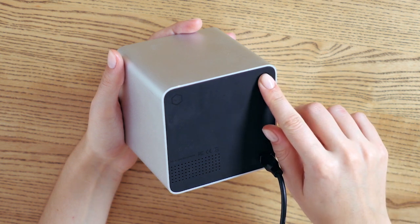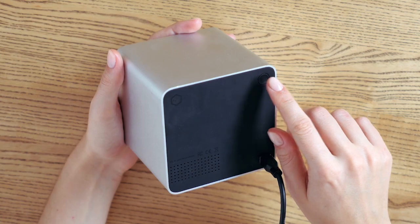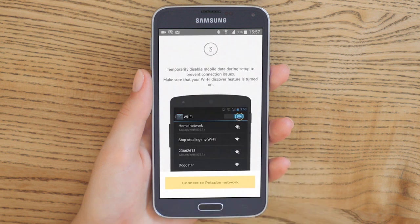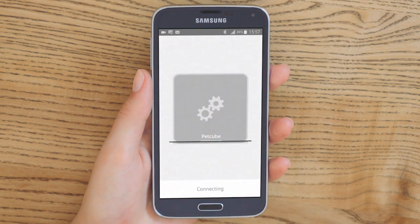Press and hold the Start button on the back of the PetCube camera for about 3 seconds. Release the button after the light on the front of the camera changes to green. Then push the Connect to PetCube Network button in the PetCube app and wait until the PetCube camera is connected.